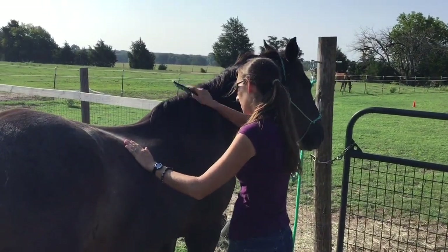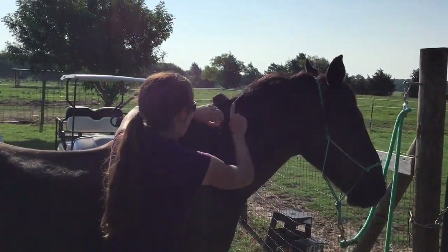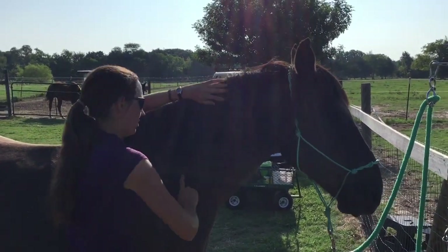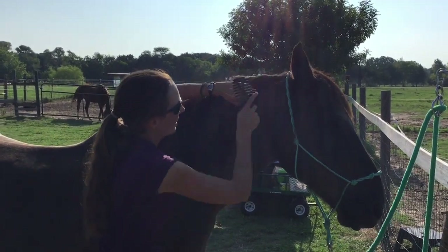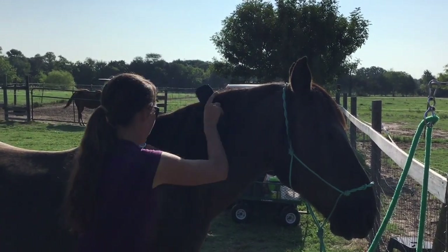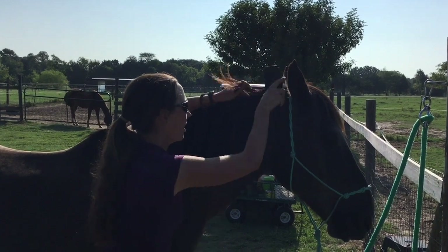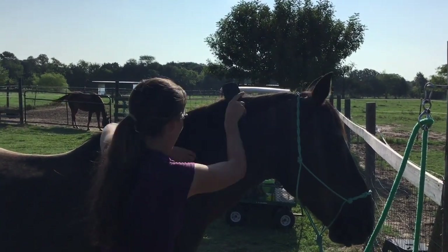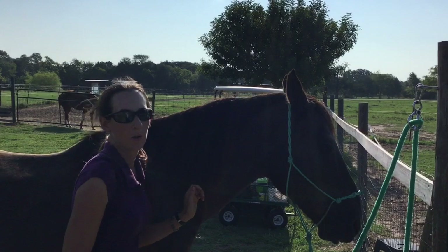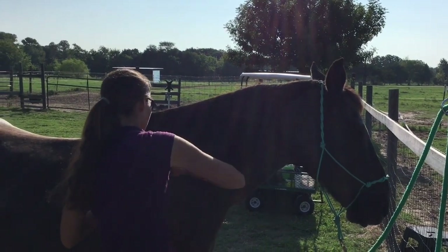I'm going to come over here and brush his mane, starting at the bottom and working my way up. If you get a tangle, you're just going to have to stop and work it through. If your horse's mane is really tangled, you're going to want to buy something like Laser Sheen or Show Sheen and really work that in. If it's got a bunch of dreads or knots, you may need scissors to help work through that. Luckily for us, Blue doesn't have any of those because we keep him brushed and groomed — very important so that your horse stays nice looking.